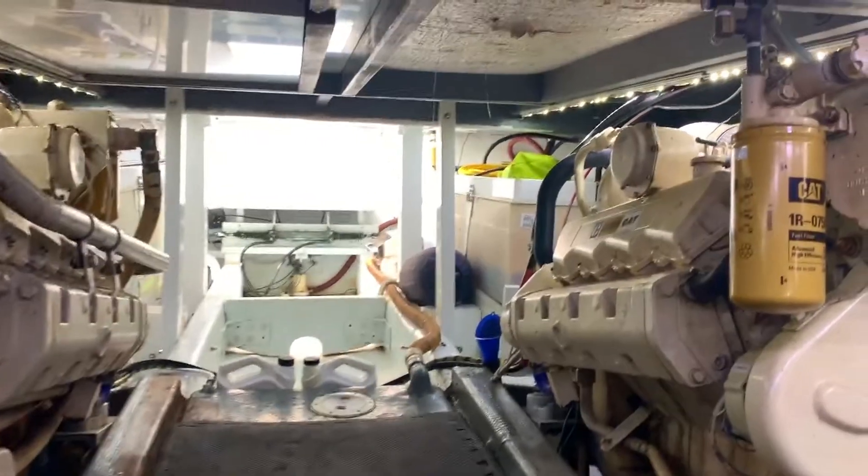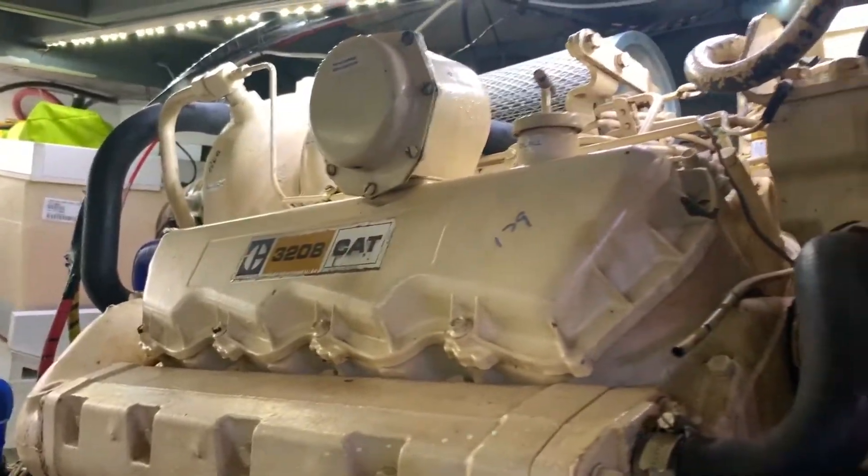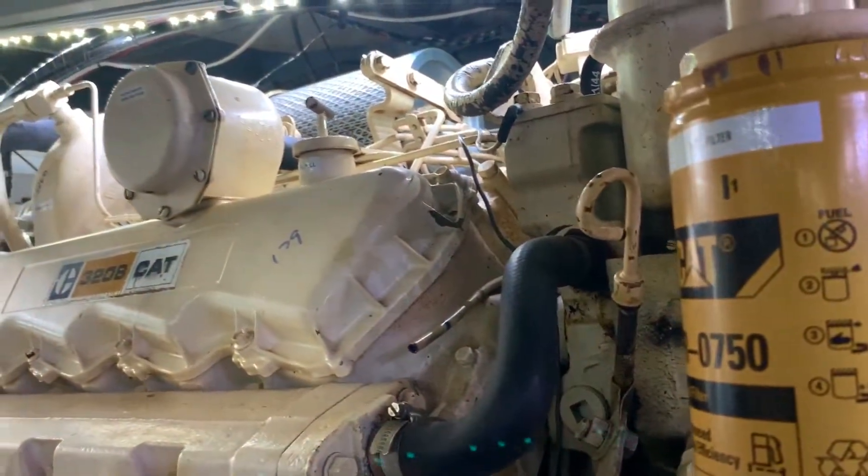Hi, this is Captain Lee. Today we're going to talk about the parts of a Caterpillar 3208T turbocharged engine. This boat has twin Caterpillar 3208s. We're going to be able to look at both sides of the engine and look at all the different parts.